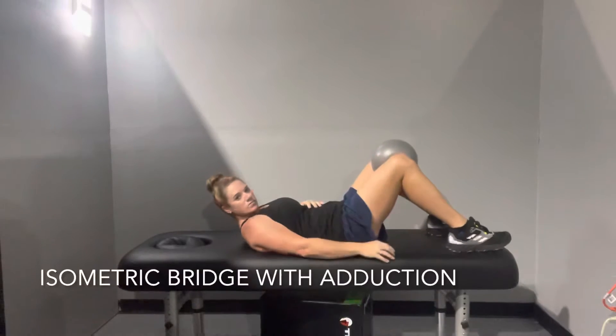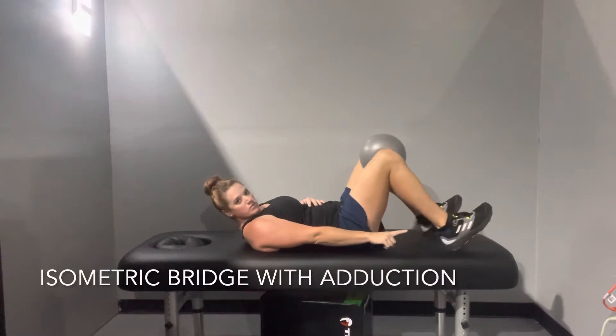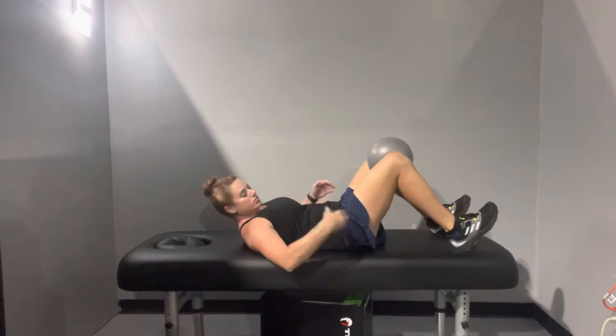You're going to start on your back and put a ball between your knees as shown. You're going to bring your toes up so that your heels are down.